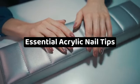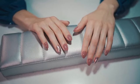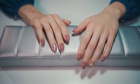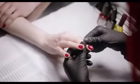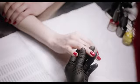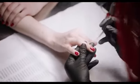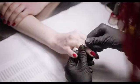Essential acrylic nail tips. Acrylic nails have become increasingly popular over the past few decades. These nails are artificial and are often applied to the natural nails using an acrylic powder mixed with a liquid that creates a thick substance. The acrylic substance is then applied over both the artificial nail and the real nail to keep the artificial nail in place for a while.